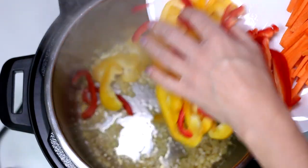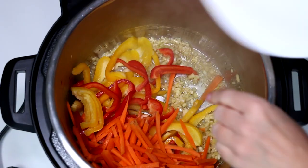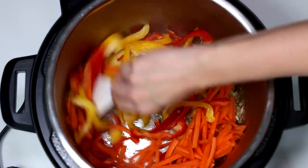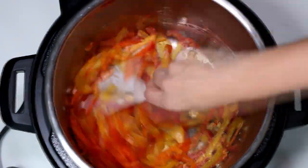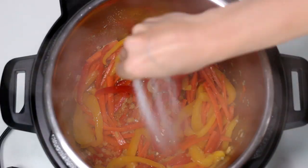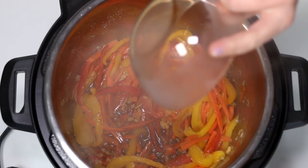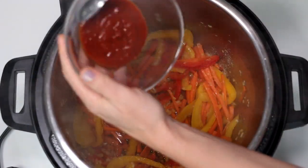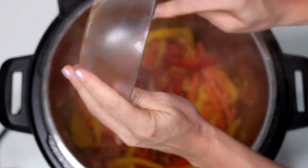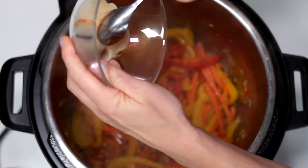Add the carrot and bell peppers into the pot. Add salt. Pour soy sauce, sriracha and honey. Stir them well.